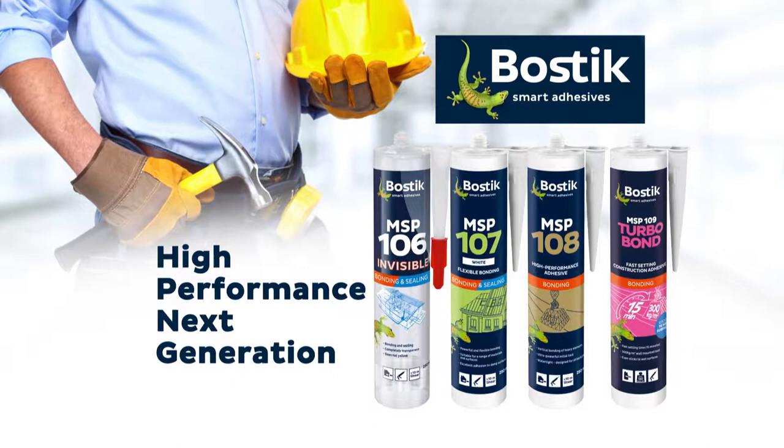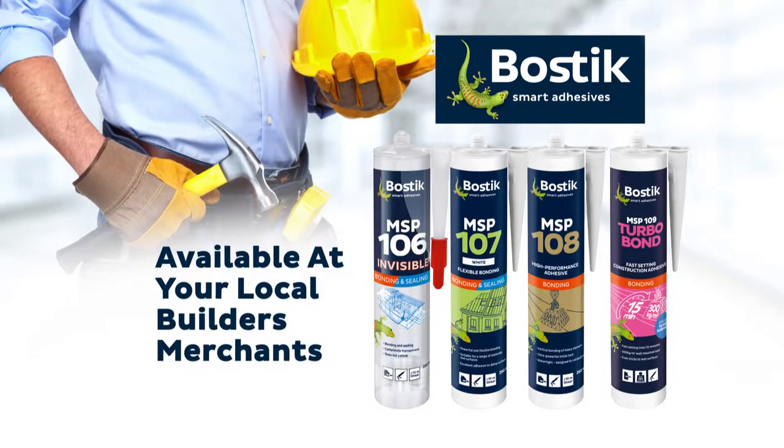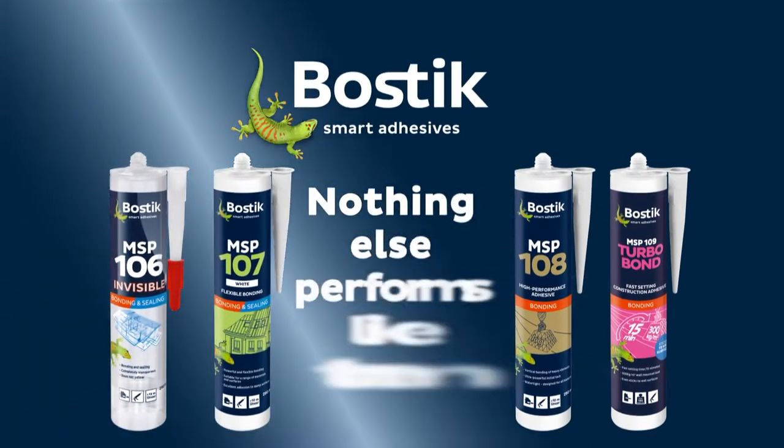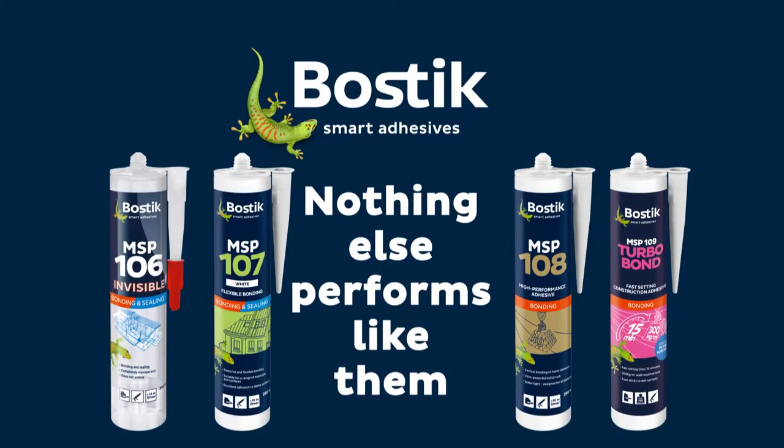The new, high-performance, next-generation Bostick MSP range. Try them today. Available at your local builders merchants. Nothing else performs like them.